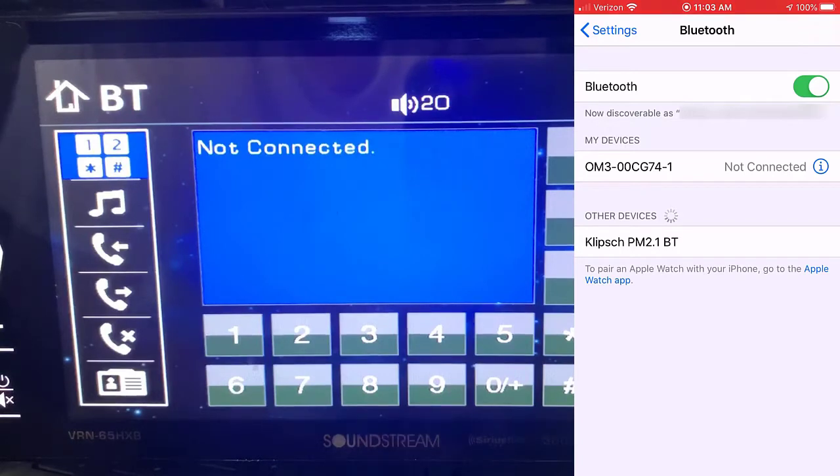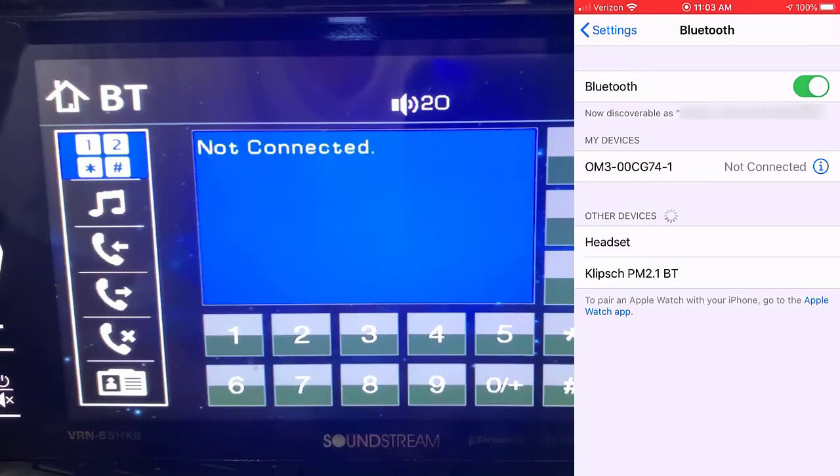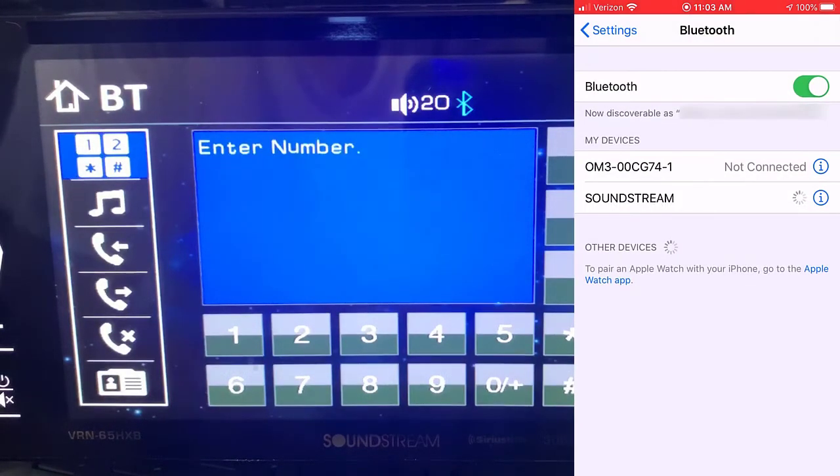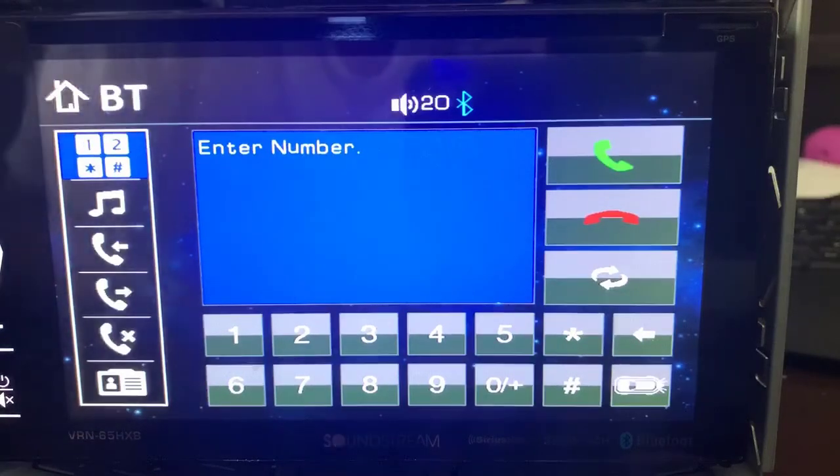It'll start thinking for a minute, it'll open up the screen. It's still blinking that B, and there it shows up first as headset, and eventually it will go to SoundStream. So now I can pair with it, and you'll see on the screen itself as it pairs. It's asking for a PIN — the PIN is four zeros. So it's connected, and now the blue flashing went to solid blue. So there you go, I hope this helps.